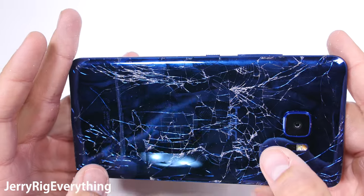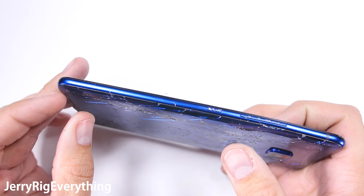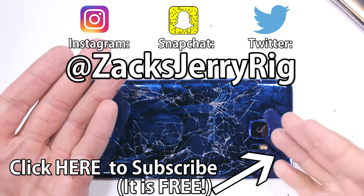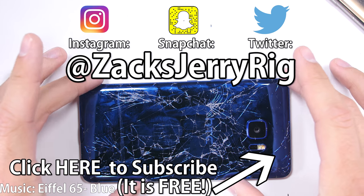It's a pretty good-looking device — I do like the color. But as for me, it is not the daily driver material I'm looking for. I hope you enjoyed this durability test. I'll just be listening to music while I pull bits of glass out of my fingers. Thanks for watching, I'll see you around.